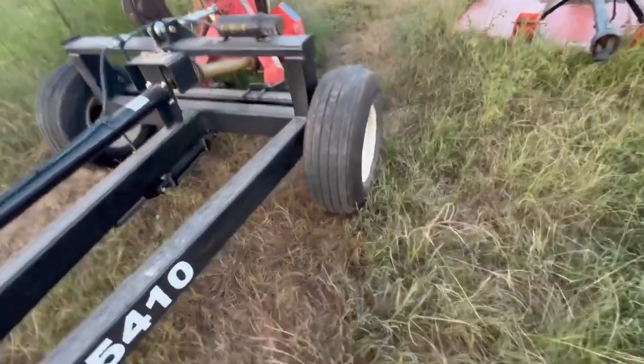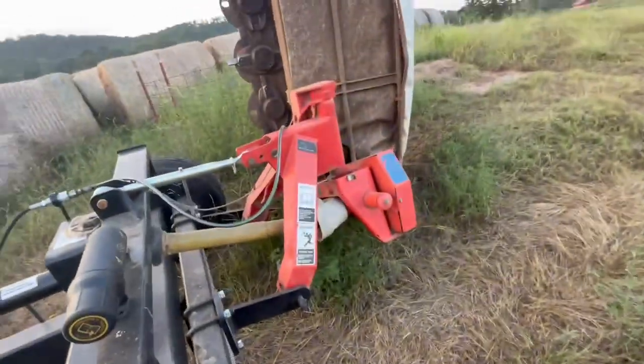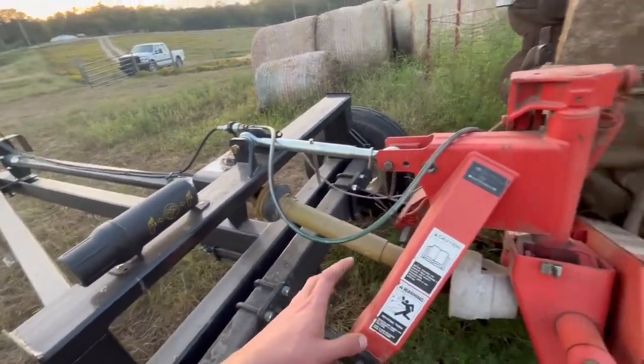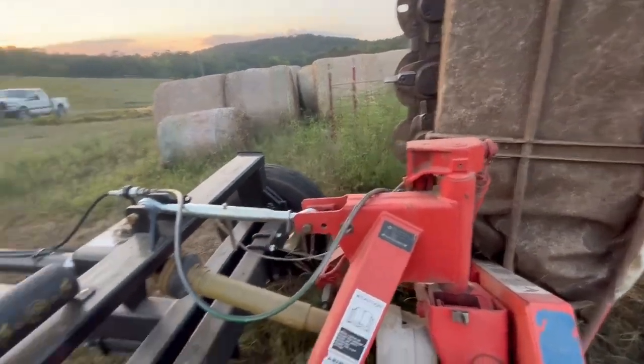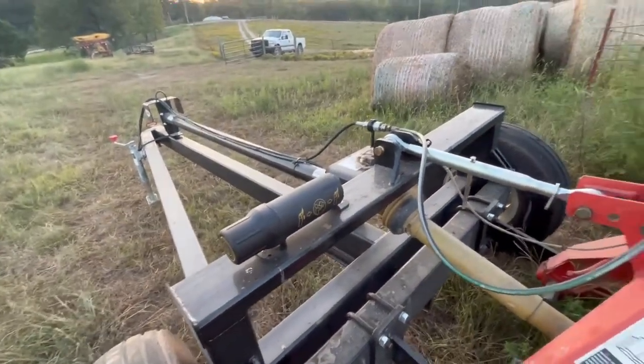You could tell it was heavy because it bounced a lot because of these big floater tires on it. But I think it won't bounce as much as it did when we brought it home, because now it'll have the weight of the mower on the back of it, and that should balance it out a whole lot better.